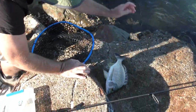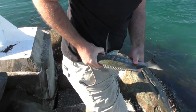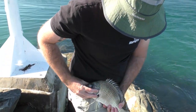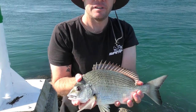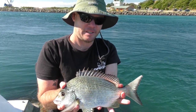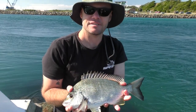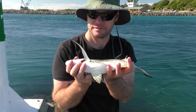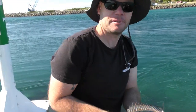A bit of a better fish. Probably low 30s I guess - a lot more weight there than length though. Get another one.